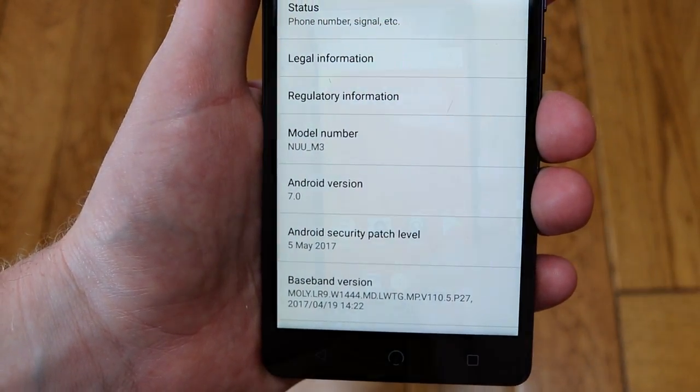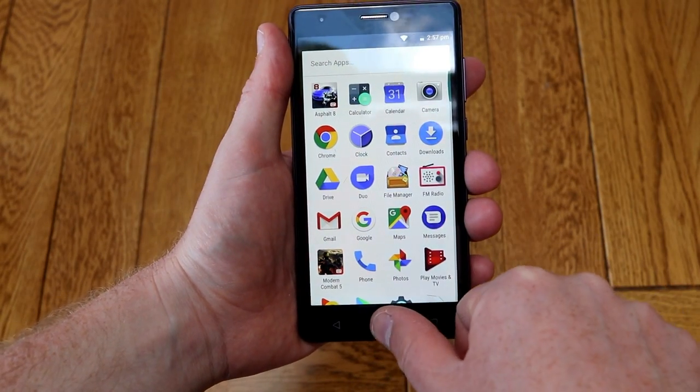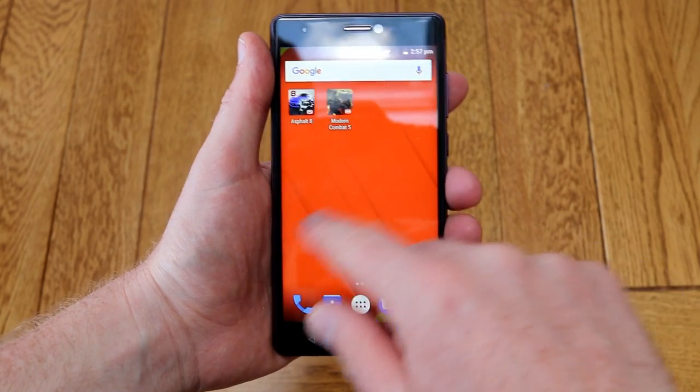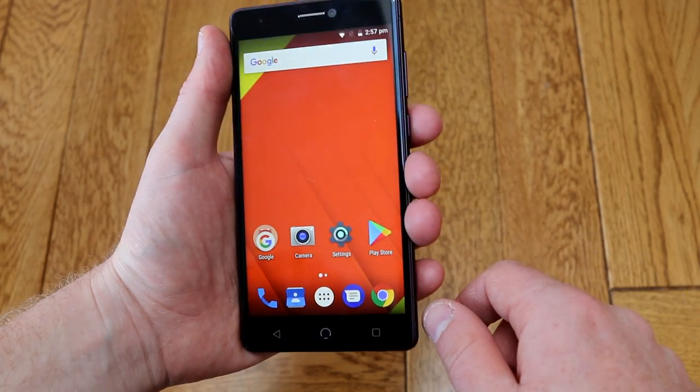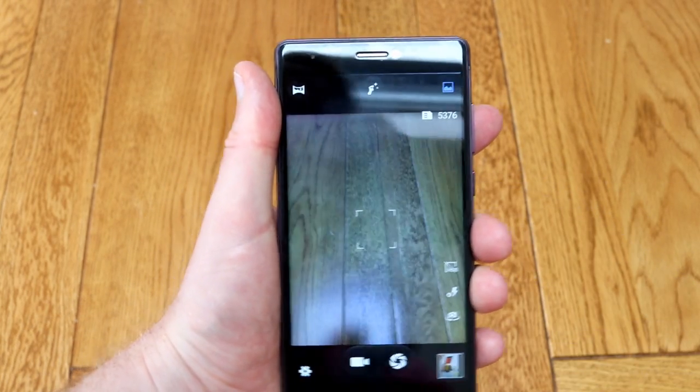At the time of review this was running Android 7, and it ran it very well. There's no additional bloatware on this — it's very slick. There's nothing like swiping left to get a newsfeed or anything like that. It's just very plain, simple Android and it works very well. It does have the double-tap to go to camera feature that you're finding on quite a lot of phones these days.